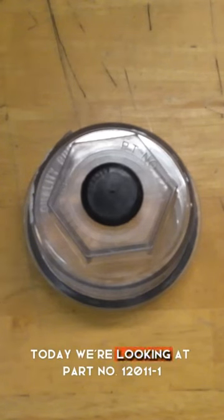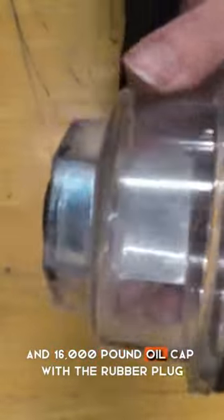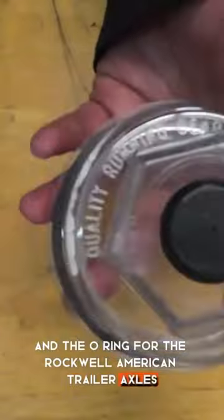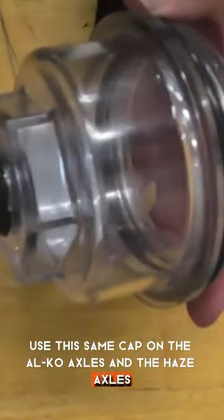Today we're looking at part number 12011-1. This is your 10,000 pound, 12,000 pound, and 16,000 pound oil cap with the rubber plug and the o-ring for the Rockwell American trailer axles. A lot of people don't know that you can actually use this same cap on the Alco axles and the Hayes axles.